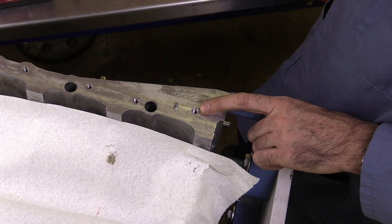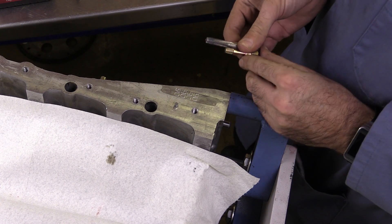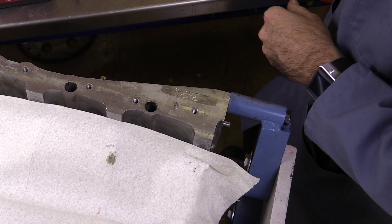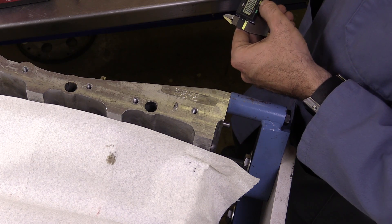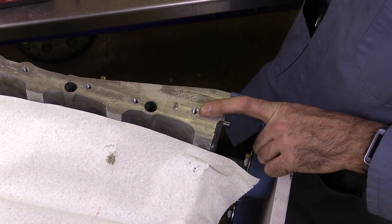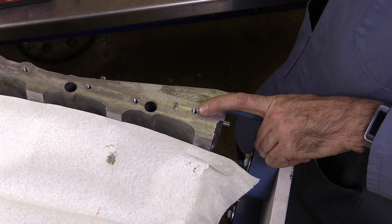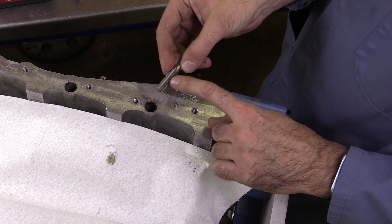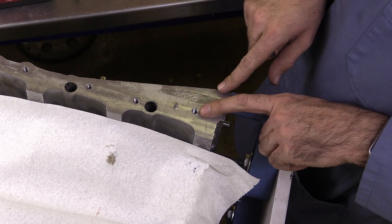If the threads weren't damaged very badly, we could attempt to use either a thread chaser or a tap and try to clean up the threads. But what if they're damaged too badly to accomplish that? We basically need to make new threads in there. What I've seen some people do — that I personally don't recommend — is drill this out to a larger size and then get a bigger tap. A tap can actually cut new threads, so we could thread this to a larger size and then just use a larger bolt.